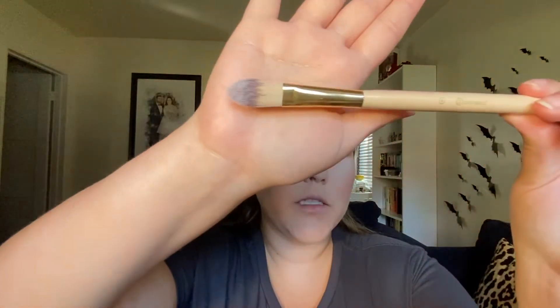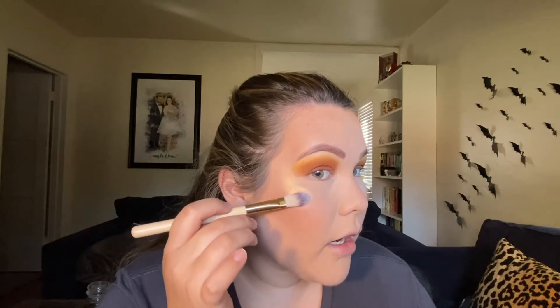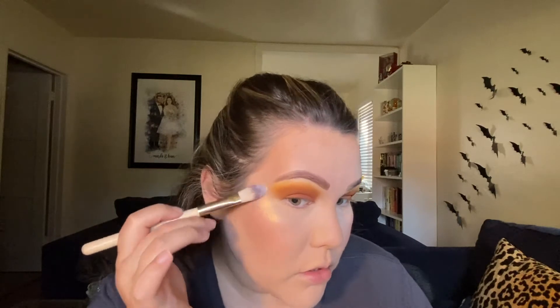For highlight, I'm going to go into a newer highlight I just got — the Artist Couture Diamond Glow Powder in the shade Gold Digger. For this I'm going to take the BH Cosmetics number six brush, just a small little flat brush. Oh, can you guys see that? I think I can even see that from my phone being so far away. Wow, that's so pretty — I'm really liking how this look is coming together.